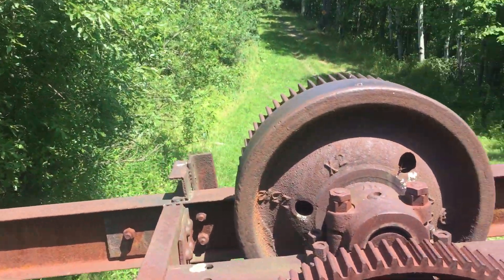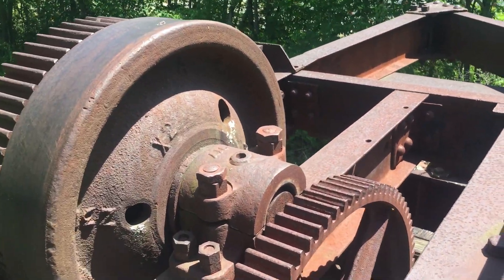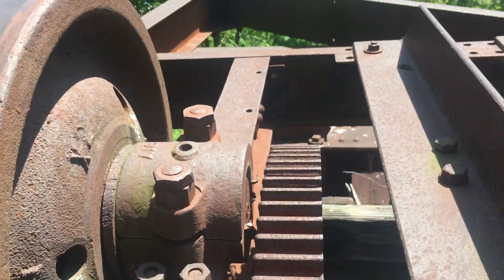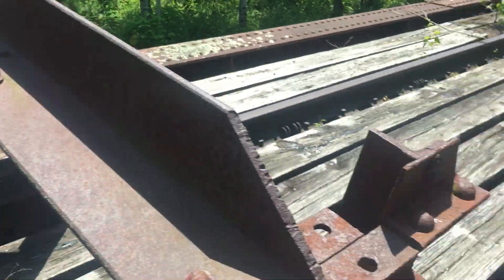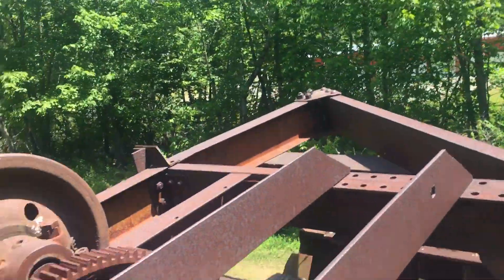I've also got this here. What the hell is this? Is this one of those things they use in Polar Express to push the lost train car back? Maybe. I don't know what the hell this is, but it sure looks cool.